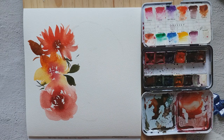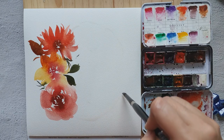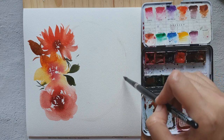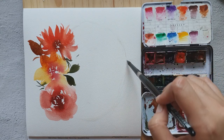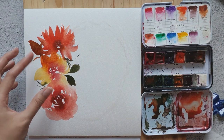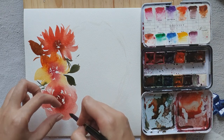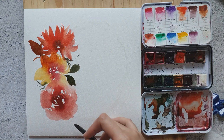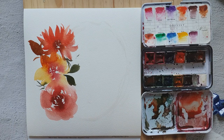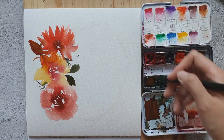I'm just painting with water right now — I think I should have used pencil earlier to create the round shape. Sometimes I do this just to eyeball the shape of the wreath: I use water, then I need to finish the wreath and add some brown stems.